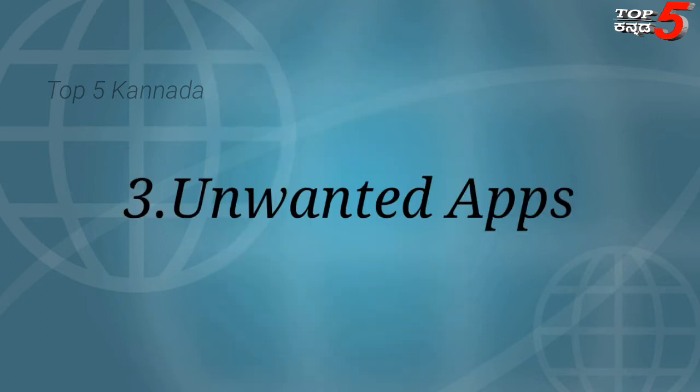Next is Unwanted Apps. Unwanted apps are installed on our phone. You should remove the apps you don't use, as they take up space and resources on your device.